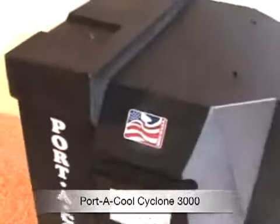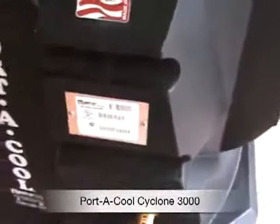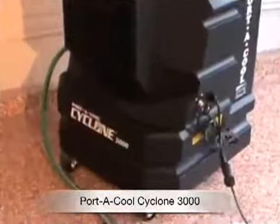It comes totally assembled with wheels on — locking casters on the bottom. You just wheel this thing around and point it where you want to cool. It's UL listed and made in the USA. Really nice product.